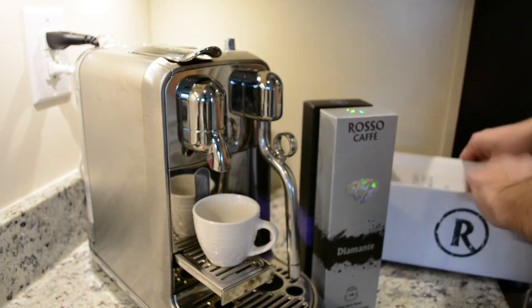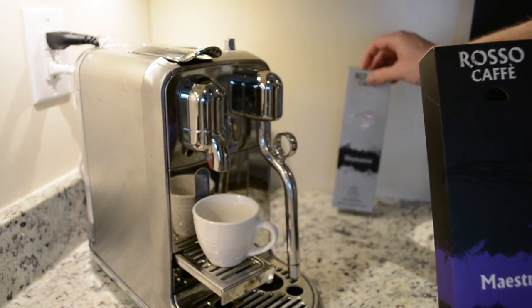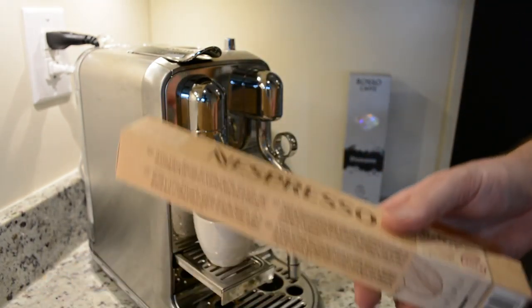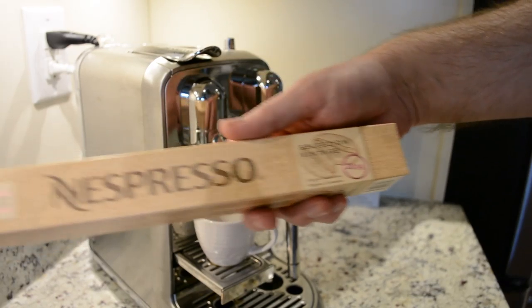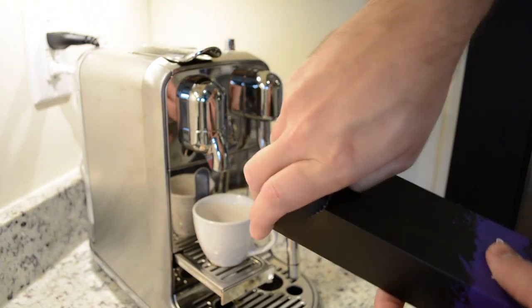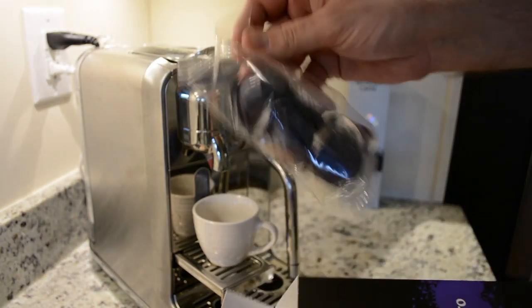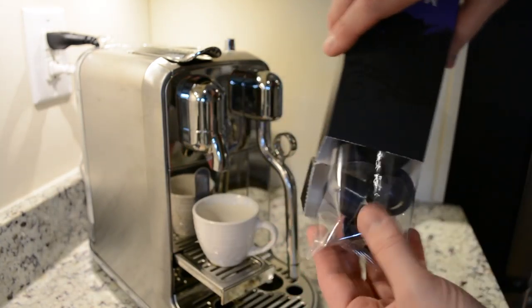So with that said, let's tear into one of these boxes. I should probably start with Maestro first, and then I'm going to try the Diamante and see how that tastes. These boxes are wider than your Nespresso box — the Nespresso capsule box is longer and definitely skinnier all around, about the same thickness. Let's see what's inside and how they package this. They've thrown them in two bags — they look to be plastic capsules with a foil top.